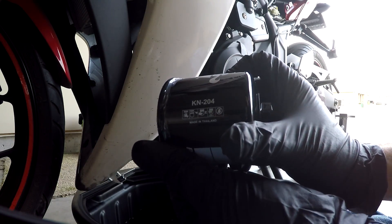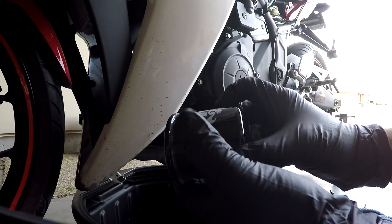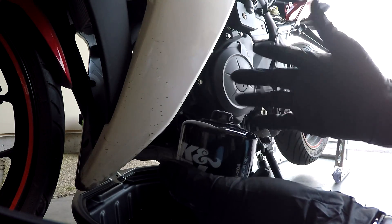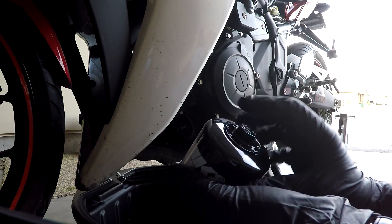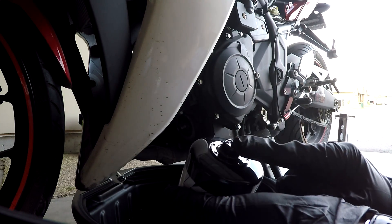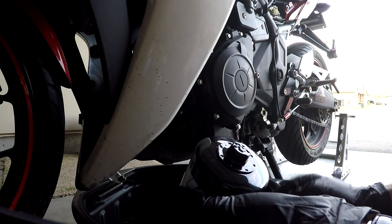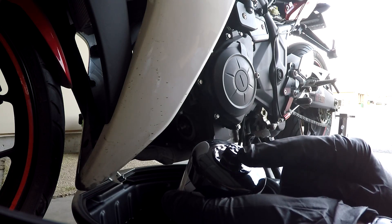This is a KNN Performance Oil Filter, part number KN204. There's also a KN204C, which is a different color — like a silver or white type color. So if you want that, get that. The most important reason why I chose this one is because it has this weld nut here, so next time I won't need to do it by hand. I'll just be able to use a 17mm socket and it should be fairly simple.